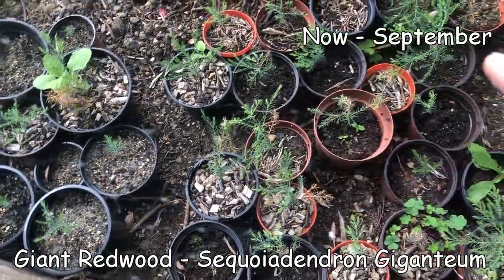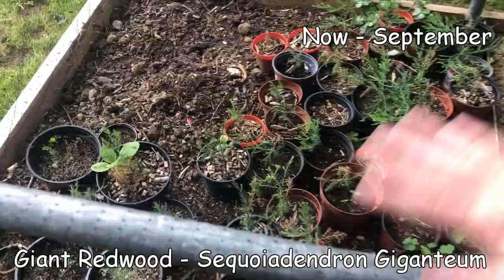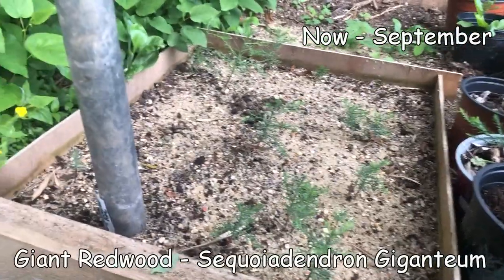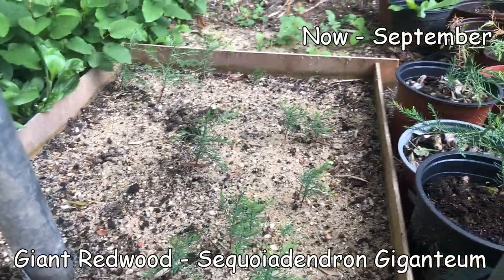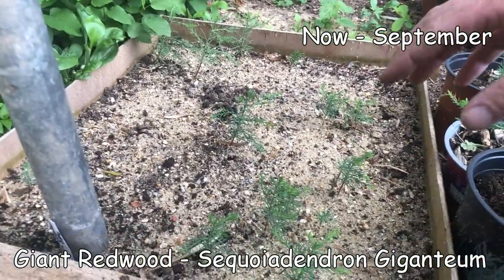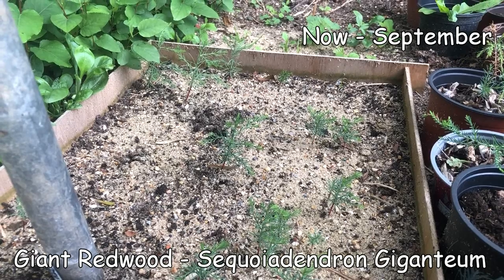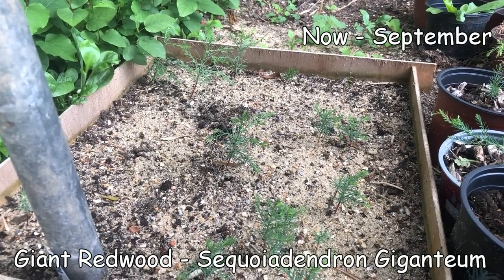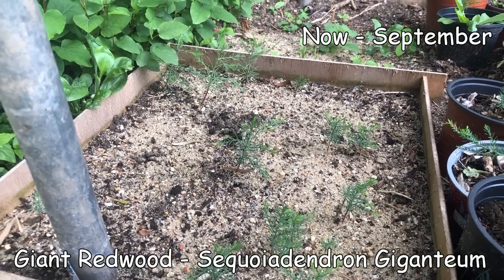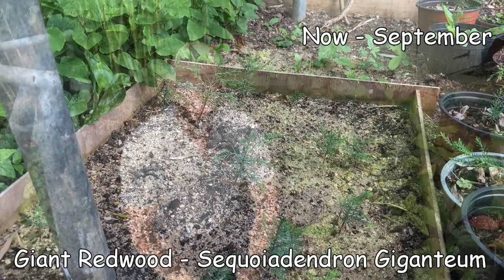Quite a few of them started to show dieback, so after this video I'm going to recover them - even though it's now September and we're not getting full summer heat. I also had a go at sowing a bed of redwood, because in plant pots they're subject to a bit of stress. In a bed it's a much more natural environment, and I got maybe 10-15 of them up and haven't lost any - no sign of damping off disease. The telling point will be when I come to dig these up and plant them out, which I'll probably leave for a couple of years.